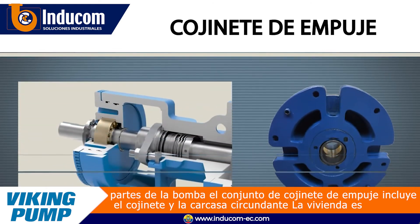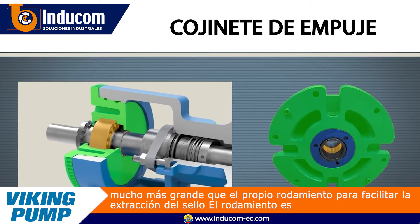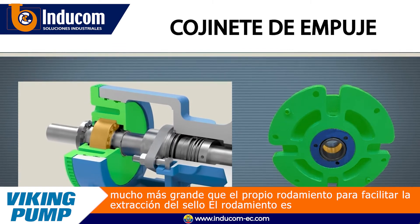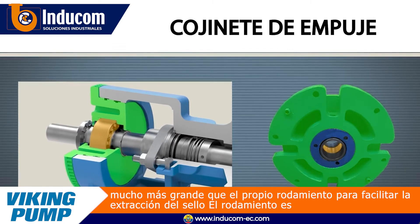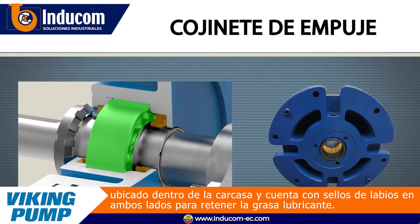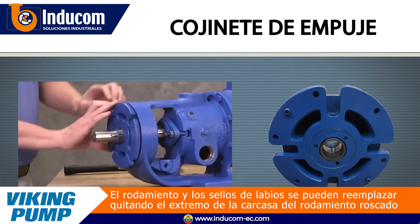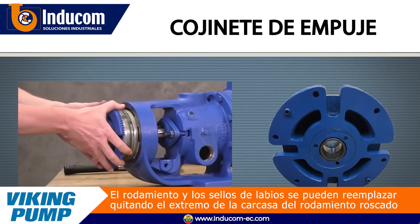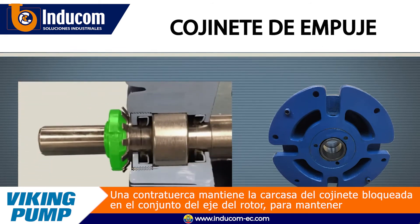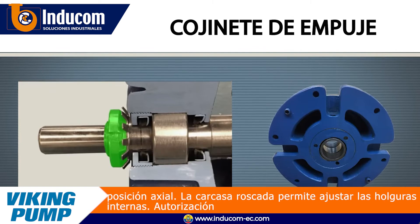The thrust bearing assembly includes the bearing and the surrounding housing. The housing is much larger than the bearing itself in order to facilitate seal removal. The bearing is located inside the housing and features lip seals on either side to retain grease lubricant. The bearing and lip seals can be replaced by removing the threaded bearing housing end cap.